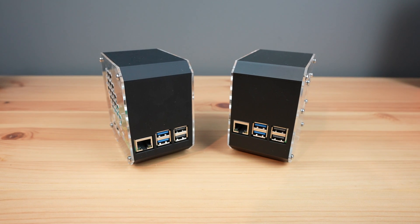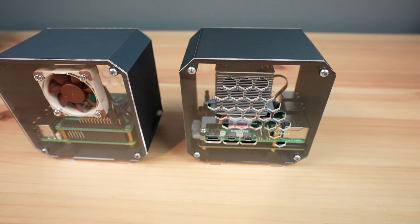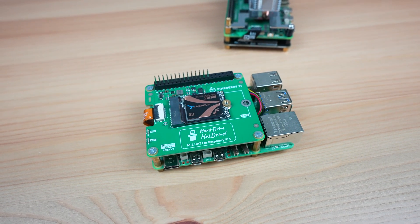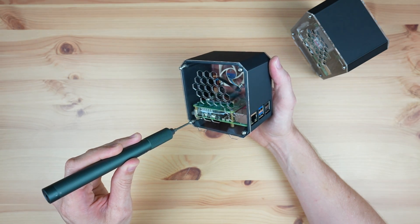To accommodate these hats I've got two case designs: one which takes the Pineberry HatDrive Top, and another which takes the Pimoroni NVMe Base or the Pineberry HatDrive Bottom. In terms of which physical layout is best, I have a preference for the top-mounted hat, but there are also lots of benefits to the bottom mount as well.